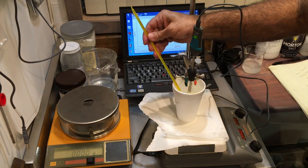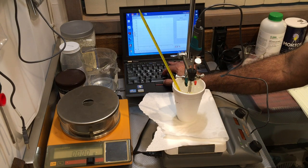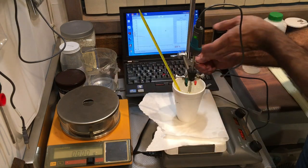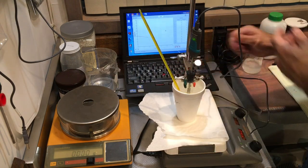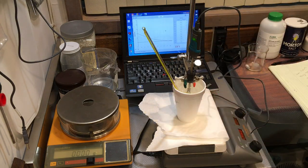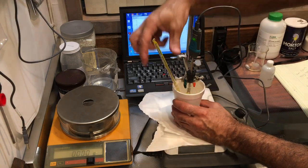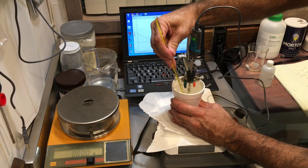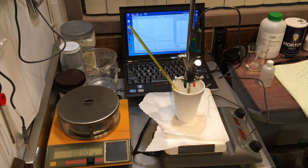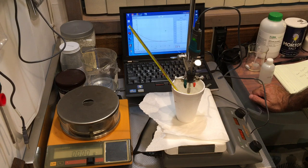The solution is mixing well. Negative 8 degrees — that's pretty good. Let's collect our data. The solution is going through cooling but it is not freezing yet; I don't see any ice particles forming, even though my bath temperature is negative 8. The water temperature is now negative 2 degrees Celsius and still there's no ice.